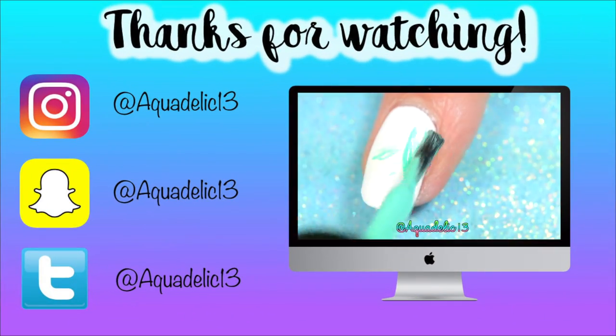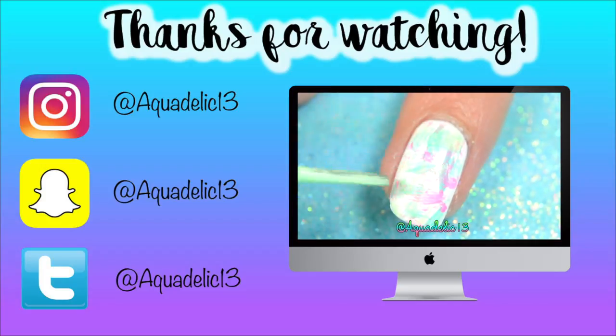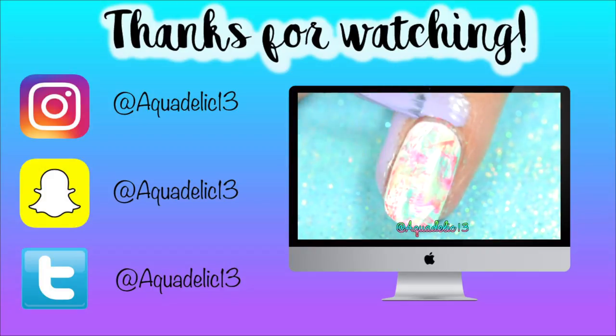That's it for this video. Please give it a thumbs up if you liked it, and leave a comment below if you want more videos like this in the future. Don't forget to subscribe. Thanks for watching.